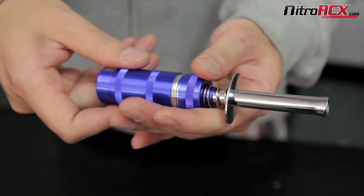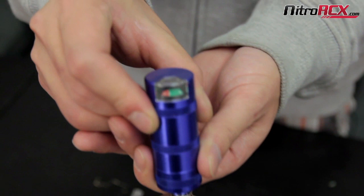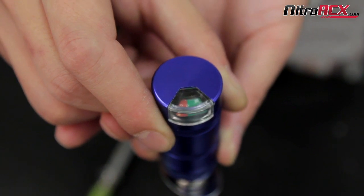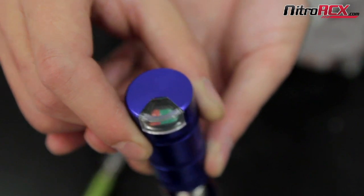The cool thing about this one is that it has a meter up here that tells you if you have a good charge on your battery or not. It goes from zero to two which is in the red, and then two to six which is in the green. So if you're down to two, you'll know that you want to charge this.